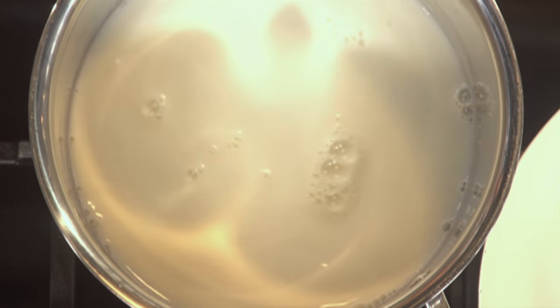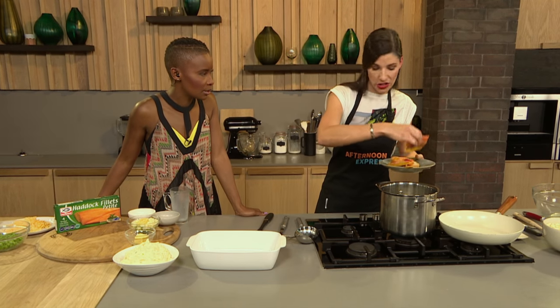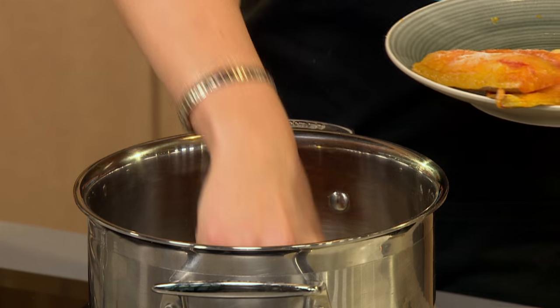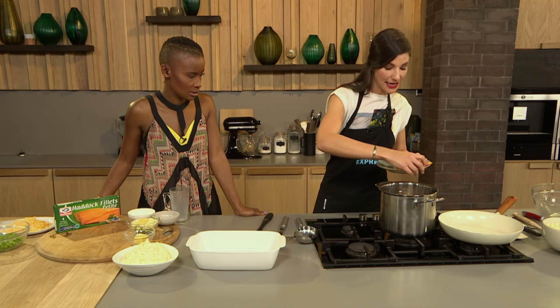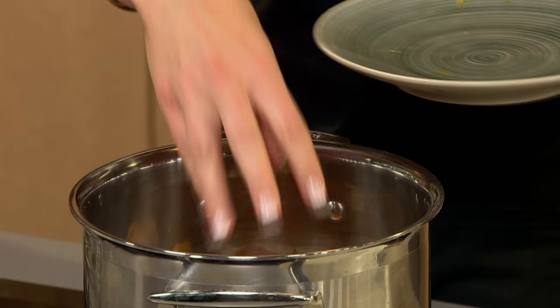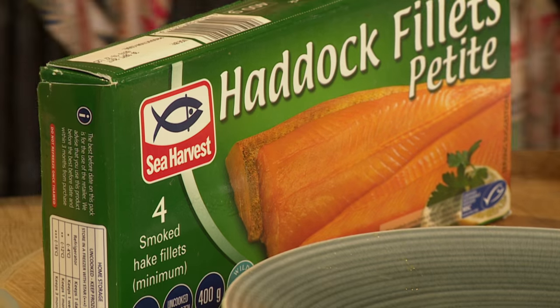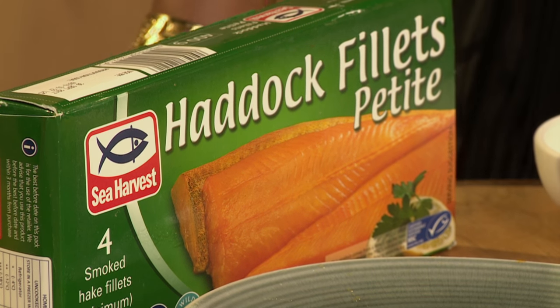A lot of people look down on frozen fish and think it's not as good as fresh fish. But Sea Harvester's fisheries are literally two meters away from the docks, so your fish is coming from the boats straight into their factories, getting cleaned and flash frozen. You definitely lock in the quality, and it's so convenient because you can keep this in the freezer and take it out when you require it.